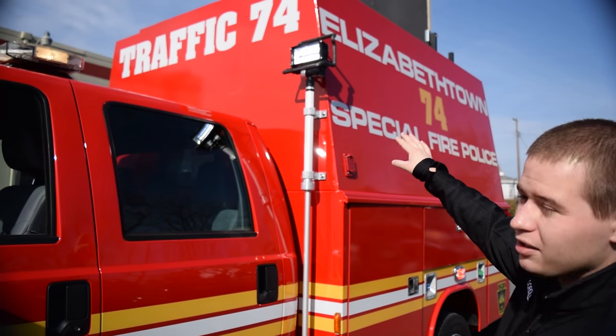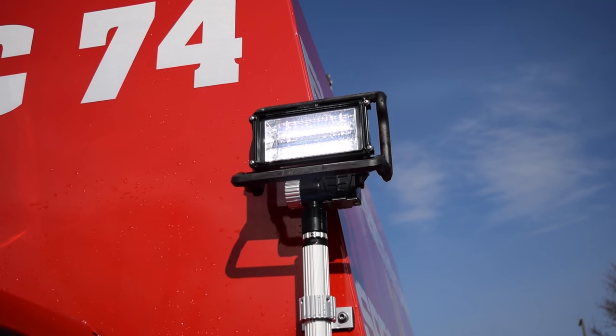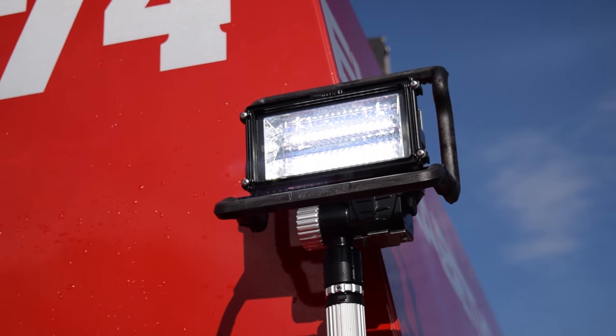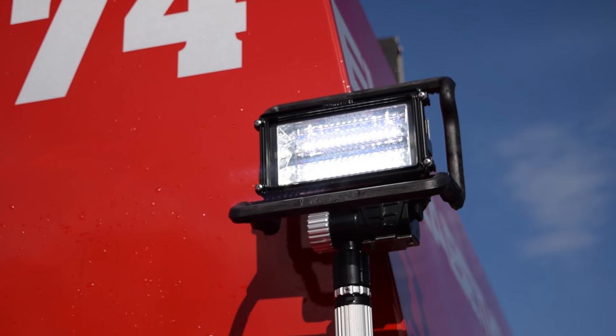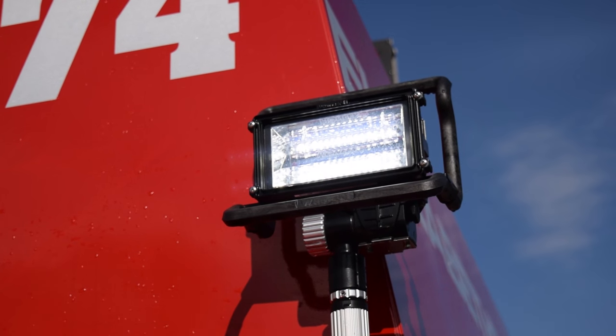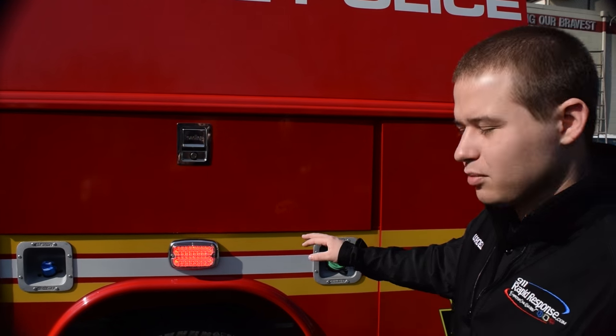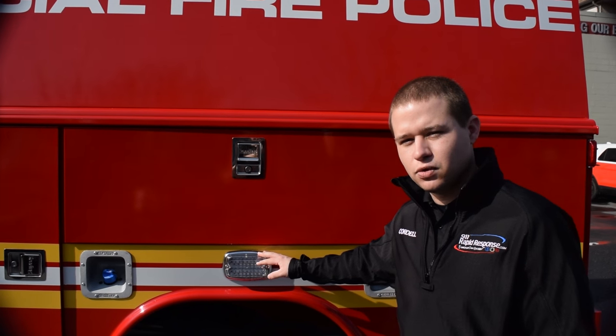You'll also notice we have the Whalen Pioneer series on a pull mount. What that pull mount allows is to have the light vertically raised, and you can also turn it left and right for scene lighting. On the side of the vehicle, we have M6 series lighting from Whalen in red for side warning.